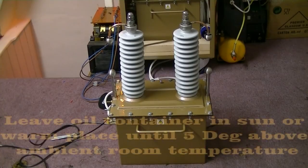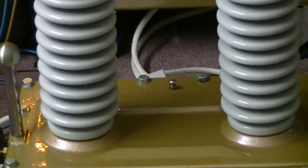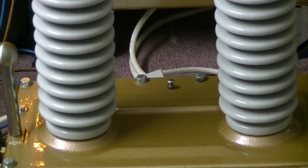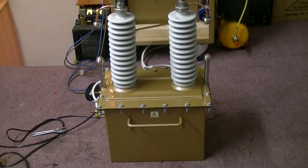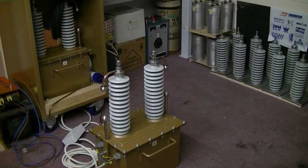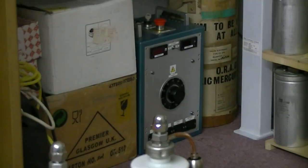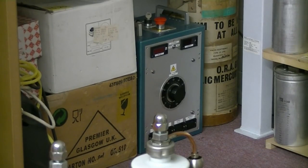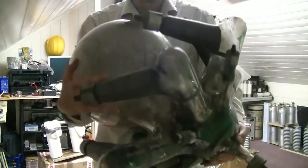A nice little top tip: if you warm the oil up just before filling the transformer, you can do your vent screw up and it will create its own vacuum as that oil cools down to room temperature again. Just release that screw the next day to balance it out, and that should get the air out of the windings the easy way. Let's test it - that works! Alright guys, thanks for watching. Have a muck about with this mercury arc rectifier now. See you on the next vid, cheers guys.